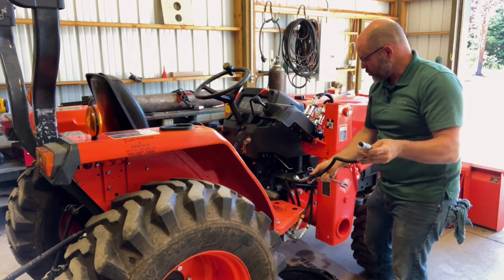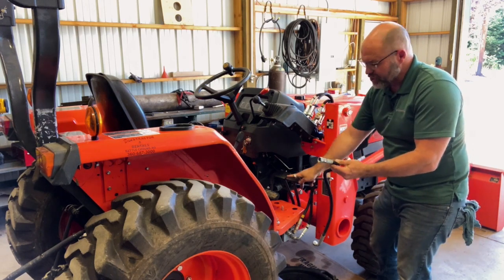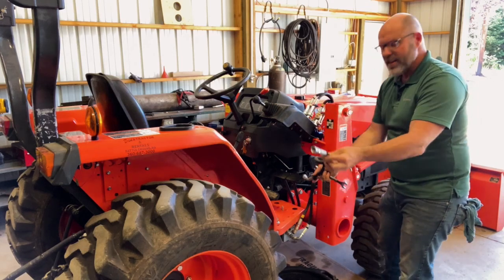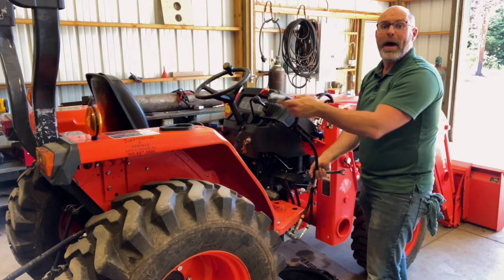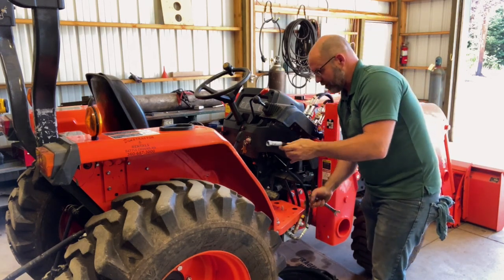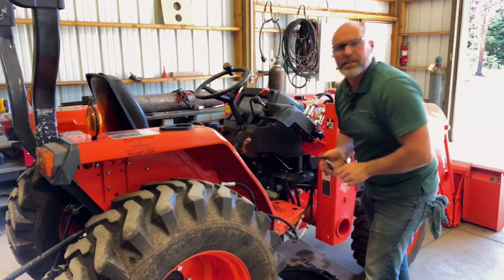This Power Beyond hose used to connect your loader valve to put that power back into your transmission, which then goes down to power the three-point hitch and some other things. This is now going to connect to the back of the tractor to get that fluid back from the backhoe and put it right into the transmission again. I'm going to leave it inclined here so it can drain while we continue with the installation.